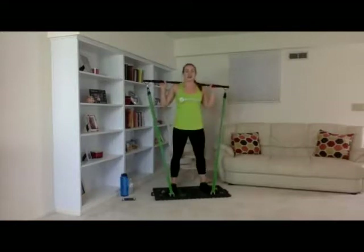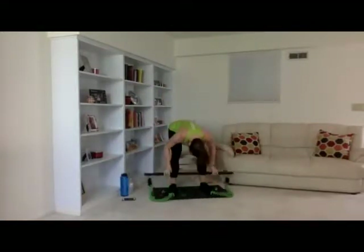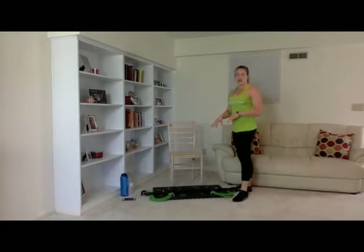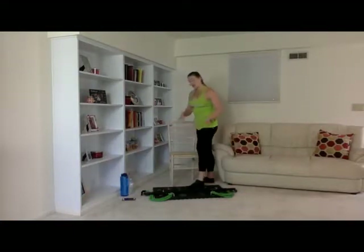Fifteen — great job, guys. Go ahead and set your bar down. We're going to do ten squat jumps right here. One through ten. Great job. We're going to get right into our lunges here. I am going to keep my bands in this position — setting 13 on each side, two bands on each side. Go ahead and move your chair out of the way.